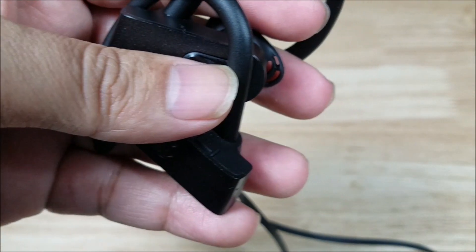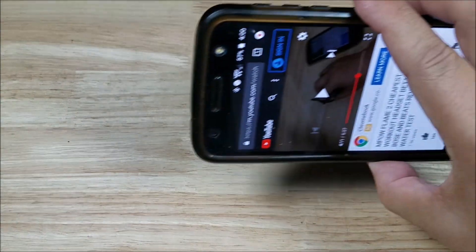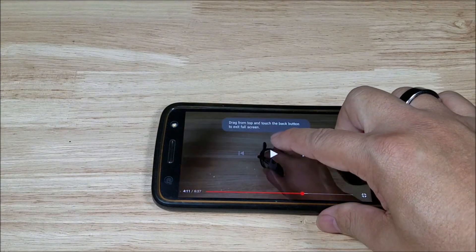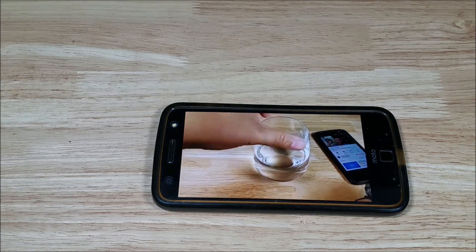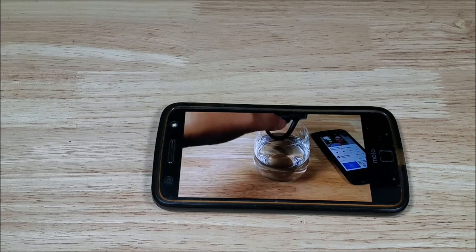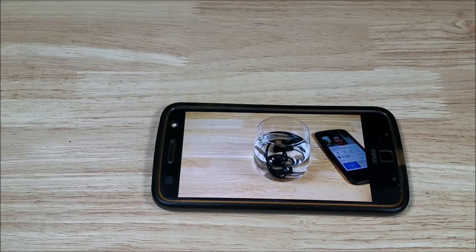If you guys remember the last time I dunked this in water, just to show you that it's still working — I'll count it off. One one-thousand, two one-thousand, three one-thousand. Still holding up. All right, you guys get the point there.